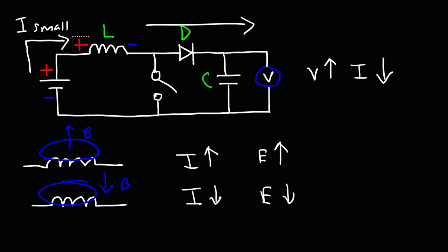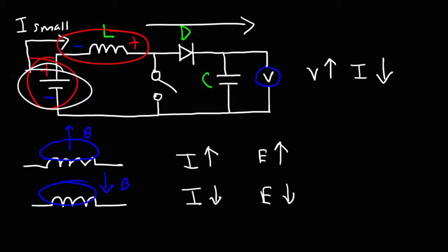The polarity of the inductor changes — it's going to be negative on the left side and positive on the right side. In this configuration, the inductor is in series with the battery, and the voltages are additive. When the current decreases, the inductor will try to support that current by generating a large voltage. So the voltage across the voltmeter will be greater than the voltage of the battery because these two voltages are adding together.